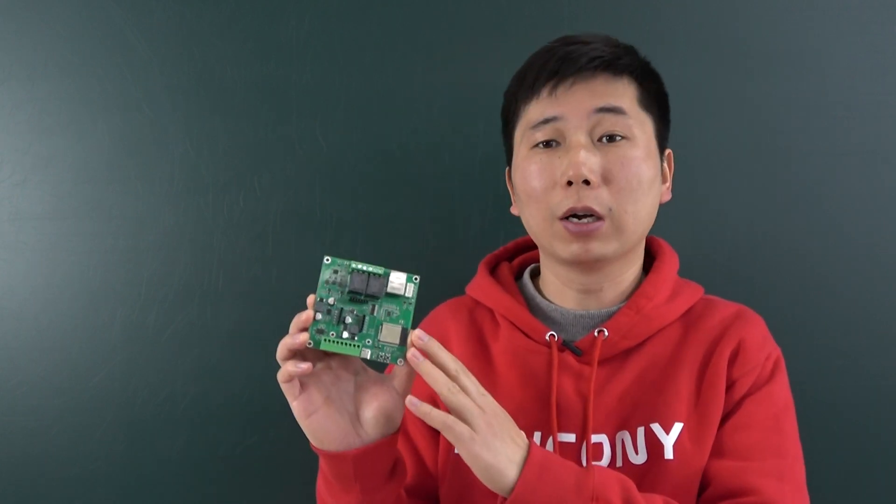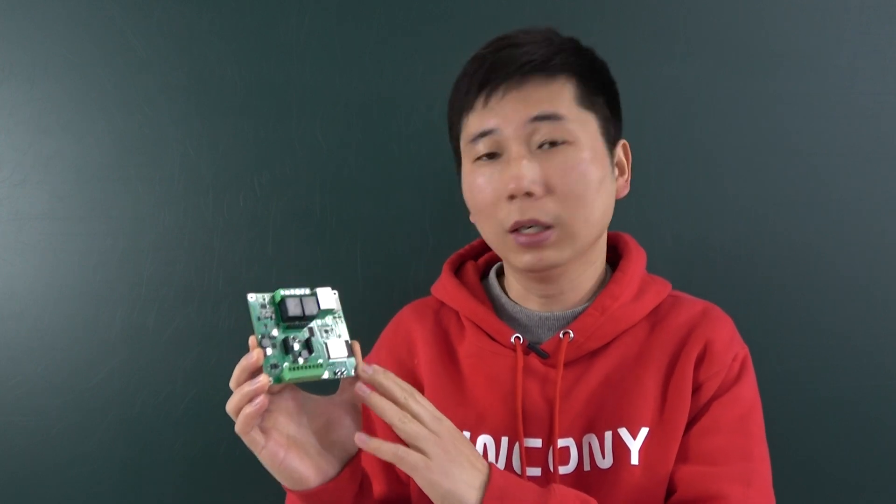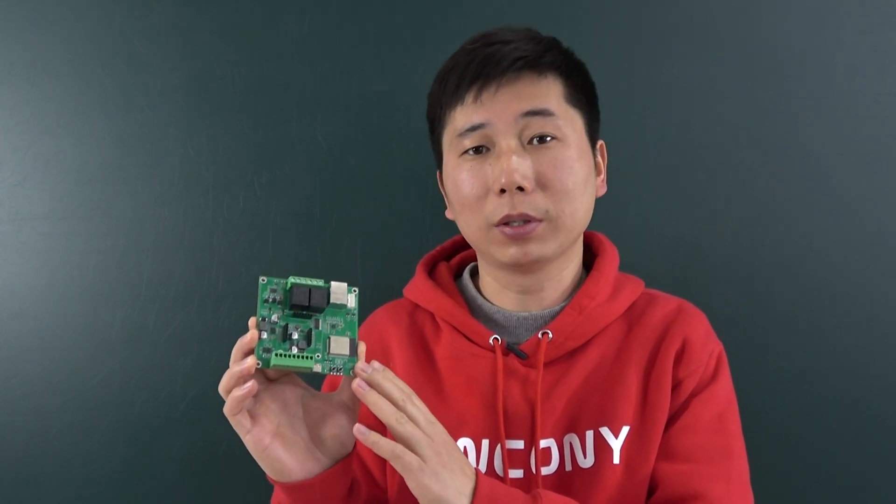Hello everyone. In this video, I will show you our new product. We have designed this KC868-A2 board. This A2 board is made by the ESP32 module.